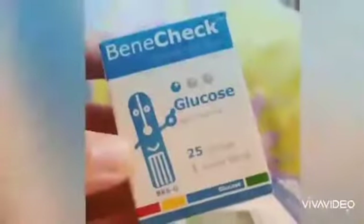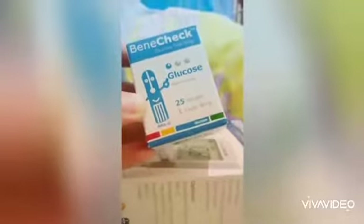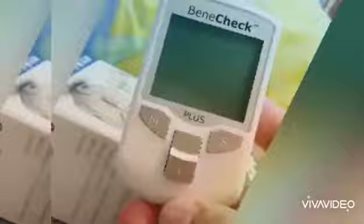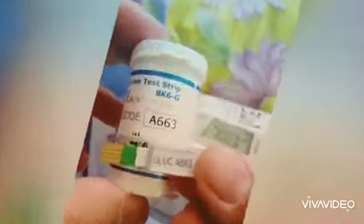We're going to try the glucose self-test. It has 25 strips and one code strip. Because when I read the manual, it says that before using the meter we need to enter the code first. Let me find the code strip — it says glucose A663. Let's check the bottle: glucose A663. Let us open the machine by entering this code strip.